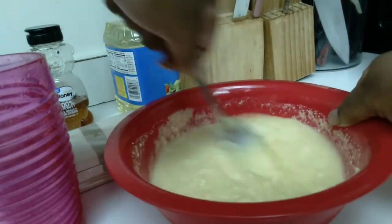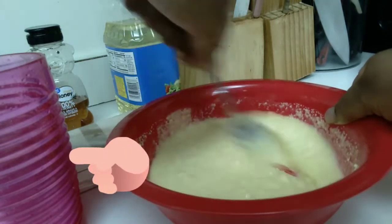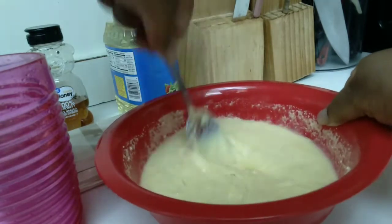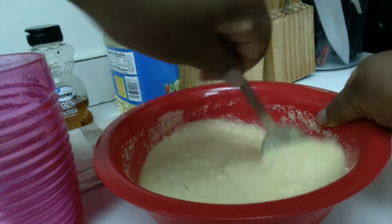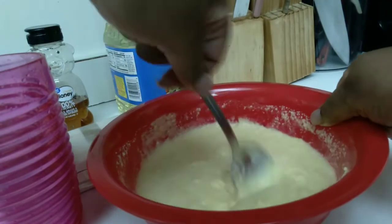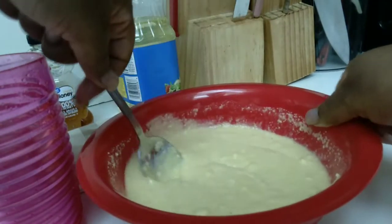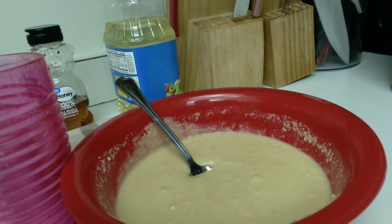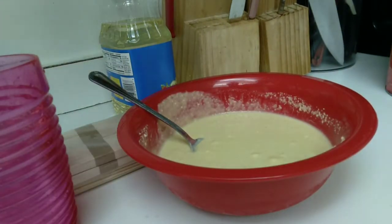Here I am just stirring everything up very well. I also forgot to show you this pink cup - once I stir everything, I'm going to pour the mixture into that cup. The reason for it is because it'll be easier to dip the corn dog into.